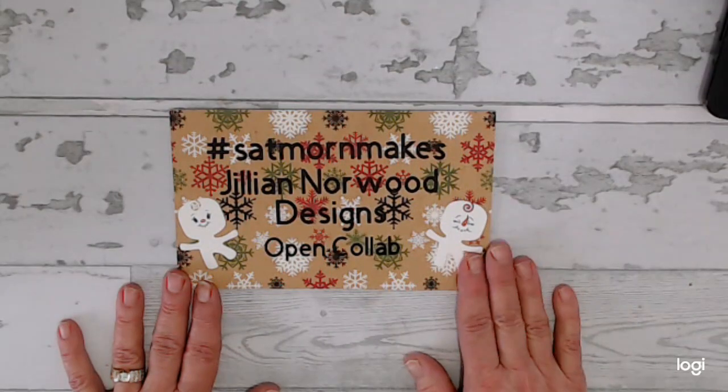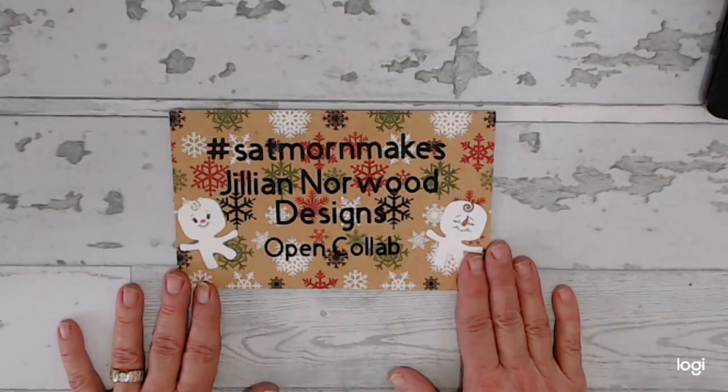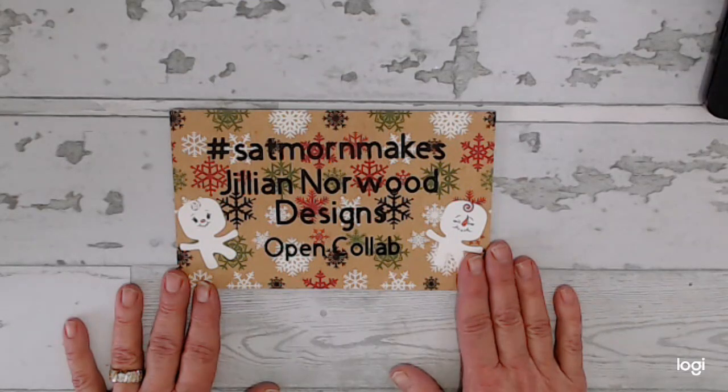Hello everybody and welcome to my YouTube channel Dream of Crafts. My name is Deanna and today I am coming to you with another hashtag SetMorneMakes. Please go ahead and join all the other artists that are creating that use the hashtag SetMorneMakes. You can use that also to join in on the fun, or if you just want to see what everybody's been up to, just use that hashtag.